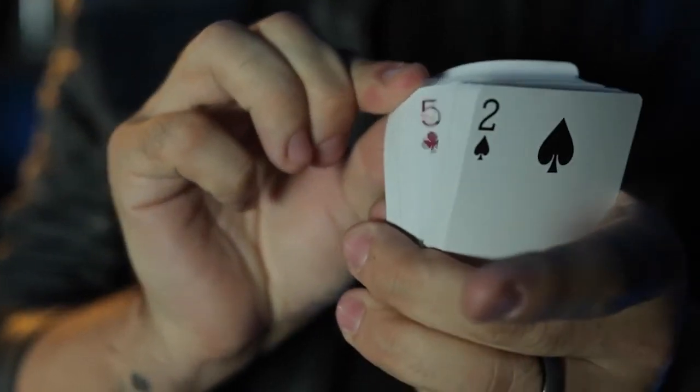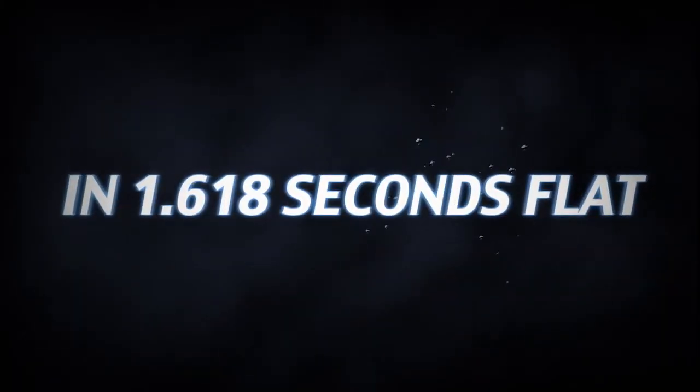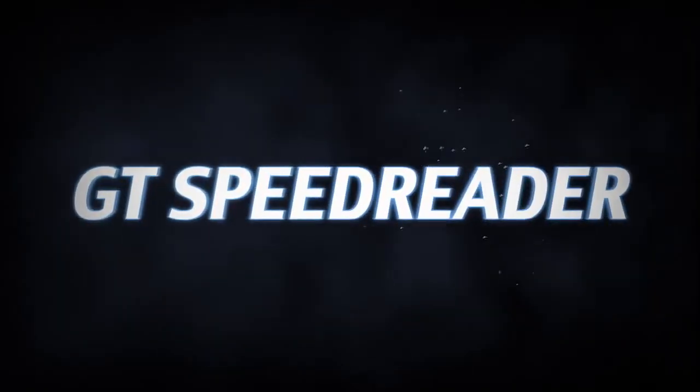This one? Yep. Perfect. Jack of Hearts. You'll go from 0 to 52 in 1.618 seconds flat. Elevate your magic with the confidence and efficiency of the GT Speed Reader.